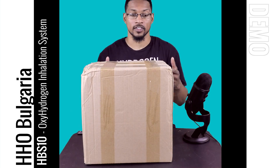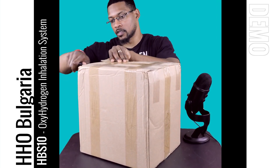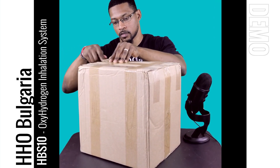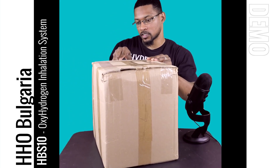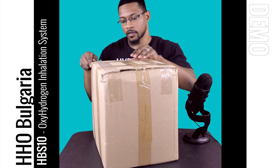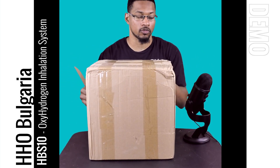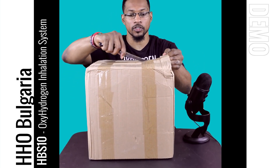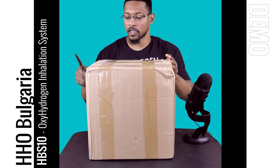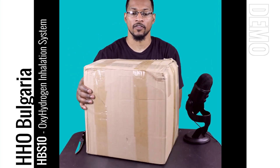Let's go ahead and open it up. It's a pretty nice compact system — this is the box it comes in. It doesn't just provide oxyhydrogen, which is 66% H2 and 33% O2 gas, but it also has a water pitcher that comes with the system so you can bubble hydrogen-rich water. That's a pretty cool attachment.